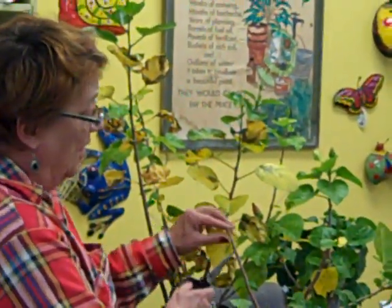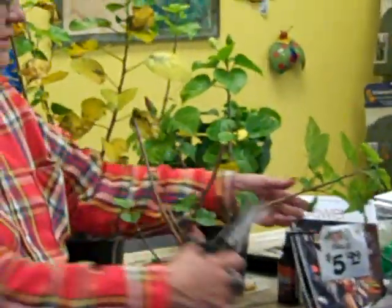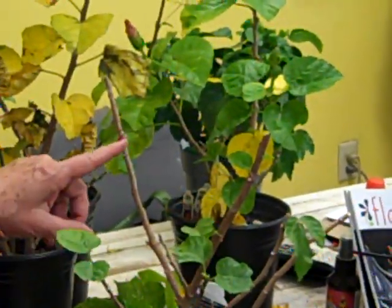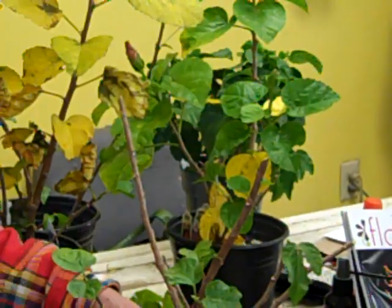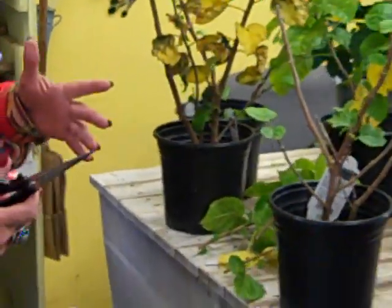When I do that, I don't know if you can come in and get a shot of these new leaves that will come out, or are beginning to come out. These new leaves will be fully acclimated to inside conditions concerning light and humidity and stuff. So this is how you winter over a hibiscus.